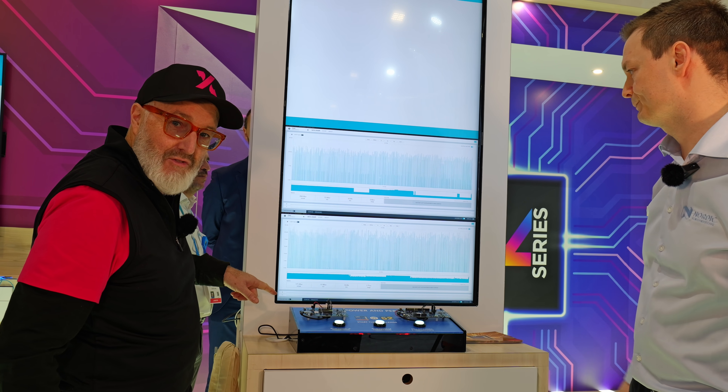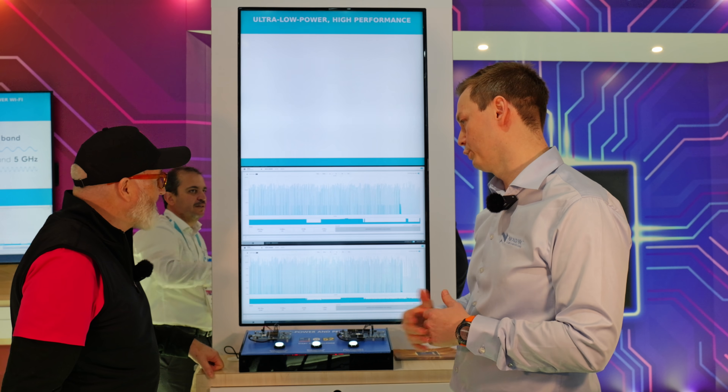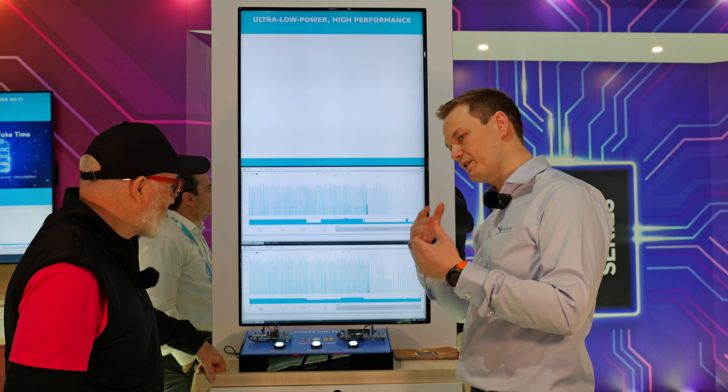2.65 versus 1.73. And then we can switch to the connection state, which is what you do — done advertising and then you connect.